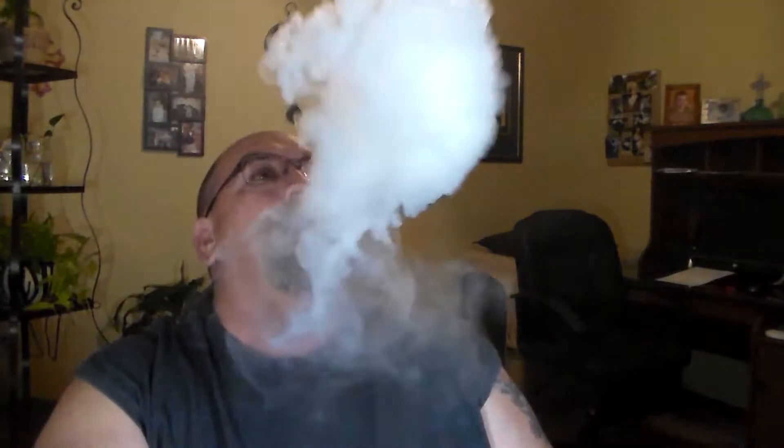When you inhale you get the blueberry and then you get the creaminess with the pastry. It's not like a really fresh blueberry, but it's not really candied either. Definitely right on the inhale you get the blueberries, and then you get the creamy pastry. I'll give her a 7 — could do it all day, it's not too sweet.